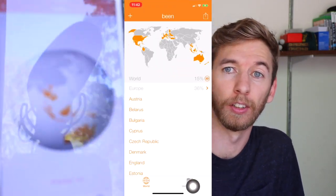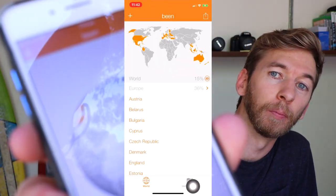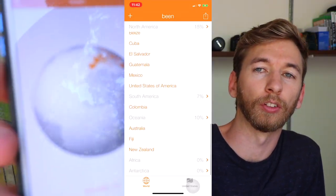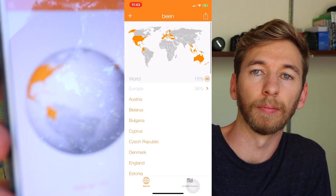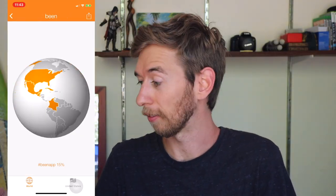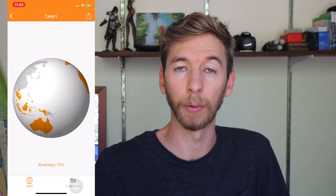Also, if you're looking for a cool app to keep track of your countries, I use the Bean app. It kind of looks like this — you can track all of the different countries you go to on your phone as you're going. That's what I use to keep track of my countries while I'm traveling. I've been to 38 at the moment.